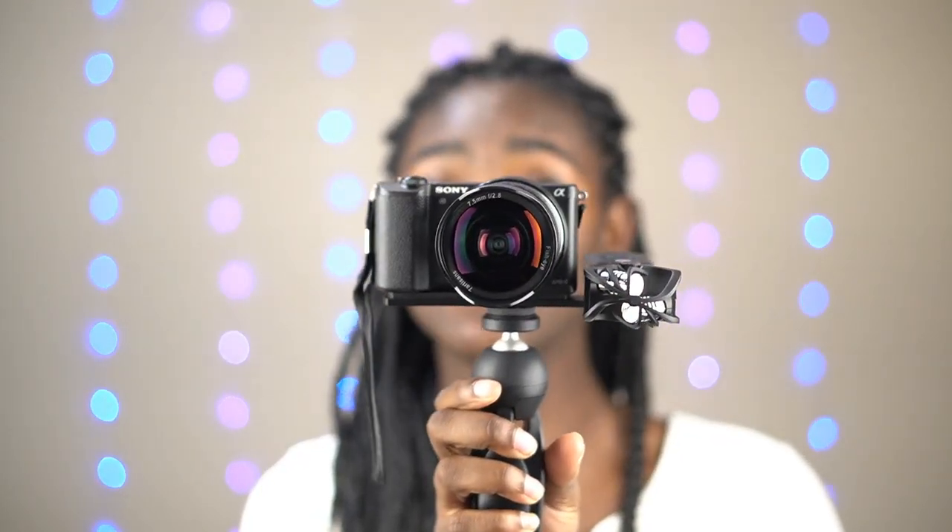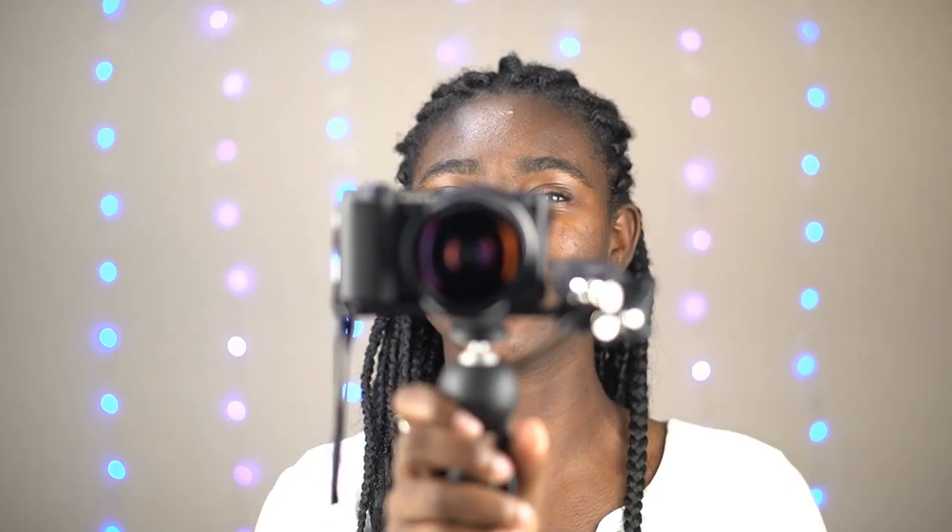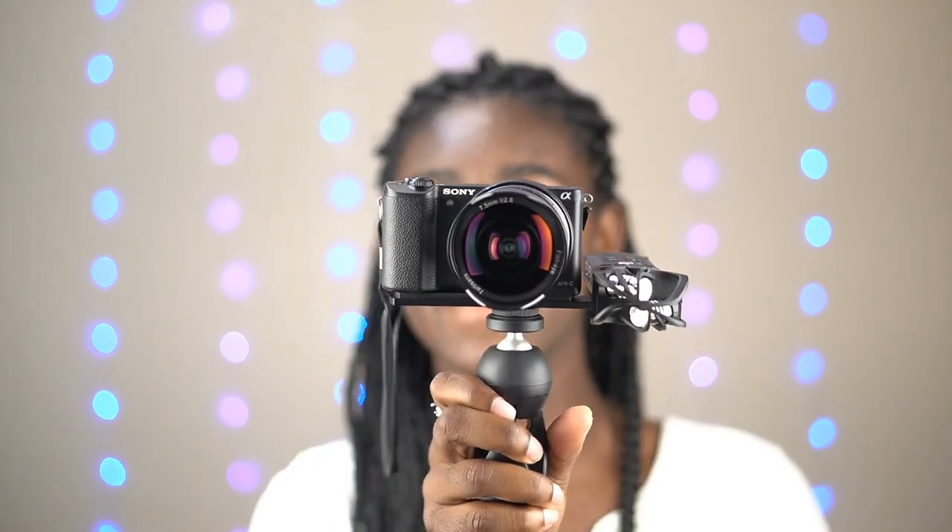This is what I will be seeing when I'm filming my outside videos. And the lens just looks so cool — look at how purple it is. I love it. I haven't filmed anything with it yet, but just looking at it, it looks pretty. I'm going to be happy to look into this lens because it just looks so pretty.